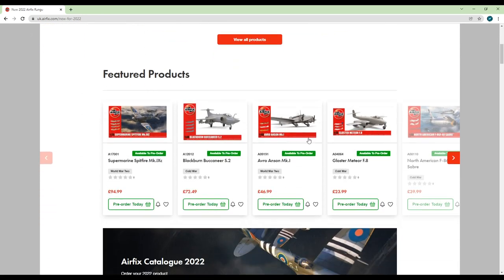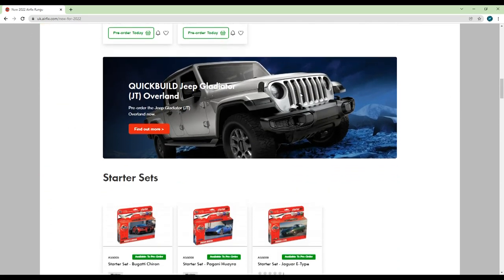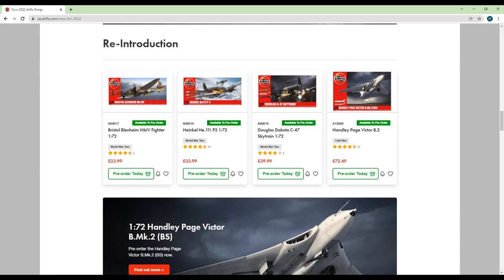Airfix have actually done a pretty nice job with the web page for these releases, as they have been clearly separated into the different categories they belong to, rather than being bundled together like last year. I'll move through them as they have arranged them just to make it a bit easier.